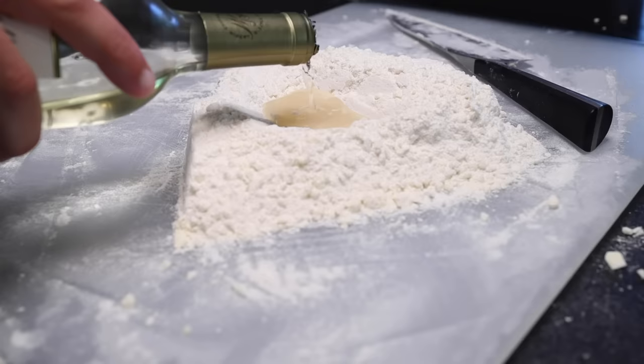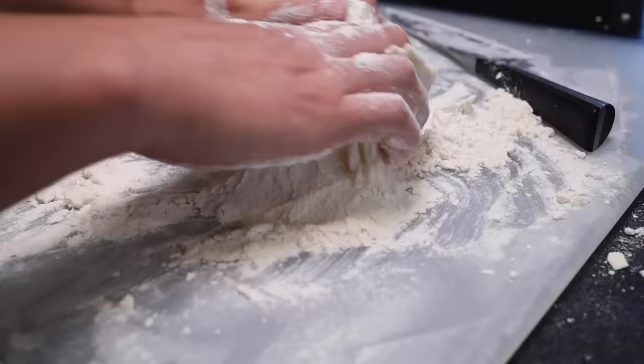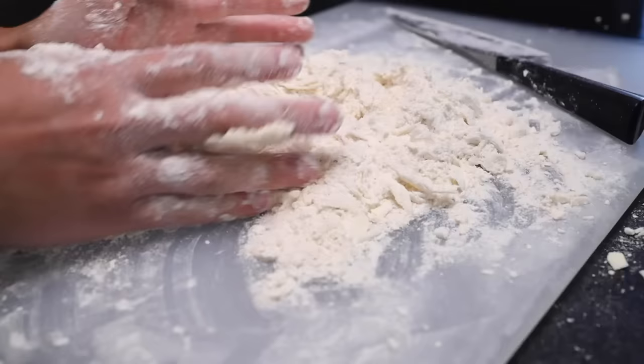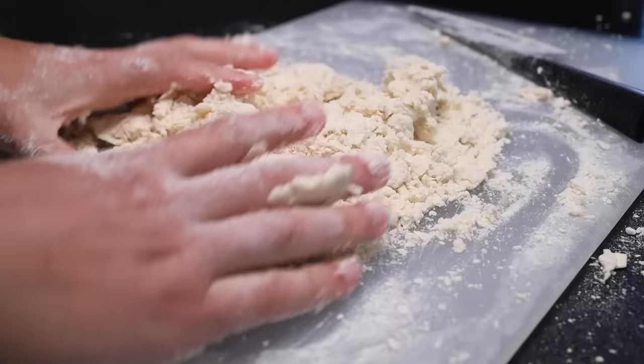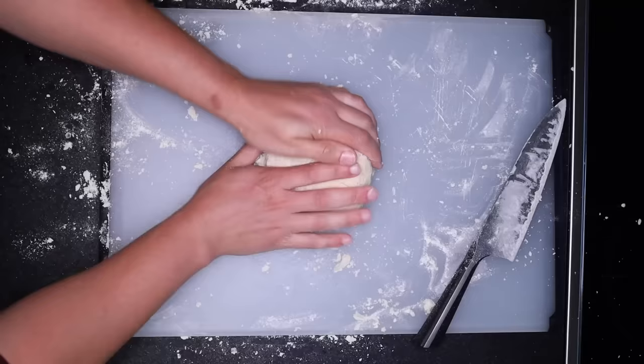Be conservative — you can always add more. I'm using white wine; it gives pie crusts a lovely fruity aroma, and the alcohol maybe helps keep it tender. Alcohol does not react with gluten the way that water does. But you could absolutely use just water, or fruit juice, milk, whatever — as long as it's cold. The key is to only add the tiniest amount necessary to make this come together into a dough. I think I did maybe four tablespoons, 60 ml. This should not feel like a bread dough — it should be on the verge of crumbling apart. If it's easy to work with at this stage, the final result will be chewy, not tender and crumbly.